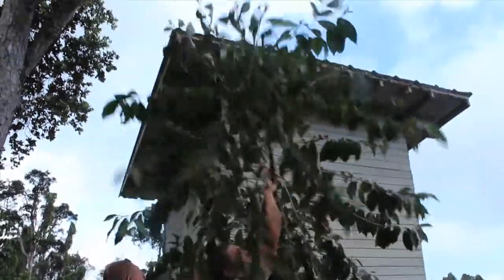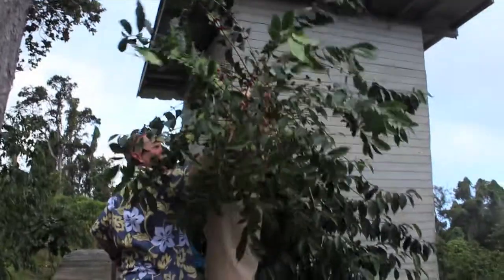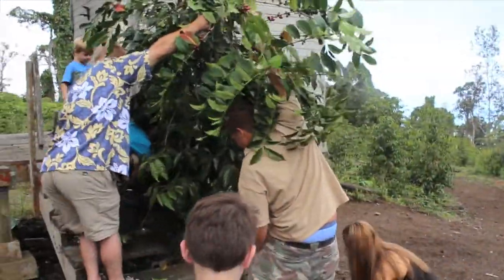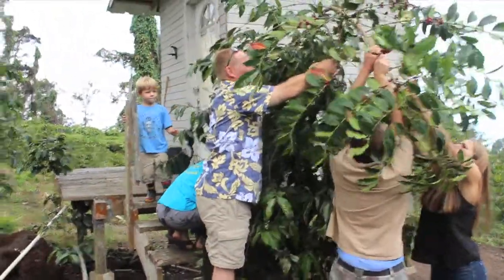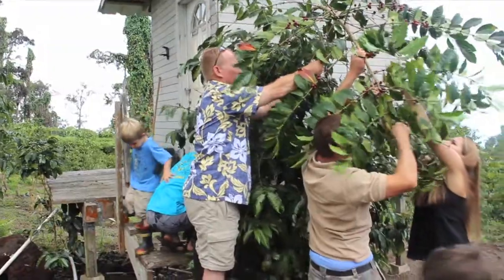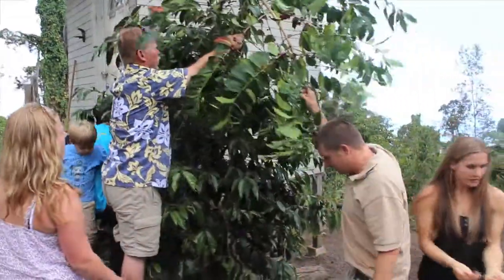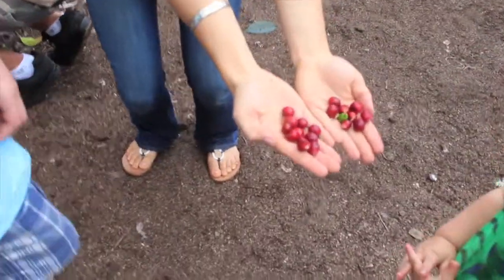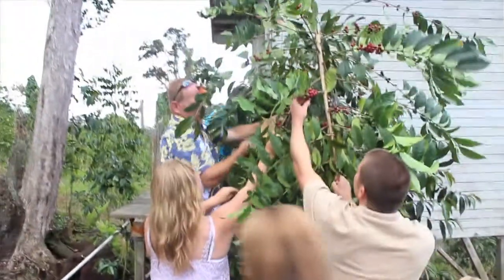You prune the trees but you never prune all your trees at one time or you won't have a drop. Coffee beans are falling everywhere! We just have to make sure we pick with just the red ones. Look at all the beans — there are big bunches over here.